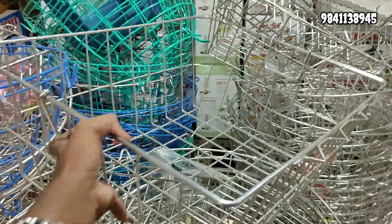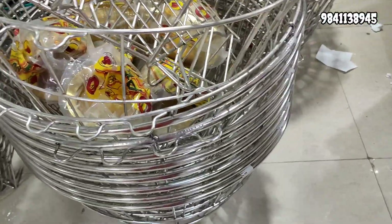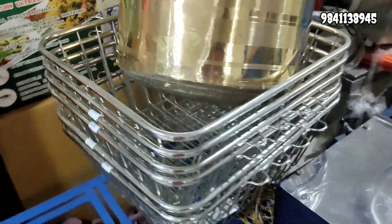This is a rectangular shape. We have a variety of options. It's a round shape. This is a nice weight and quality.